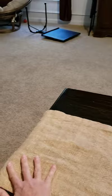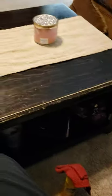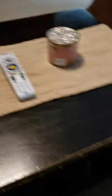I'm gonna put my table runner back on — that's clean because I shook it off — and then I'm just gonna put all of my things back on. And that is it, now I have a clean coffee table.